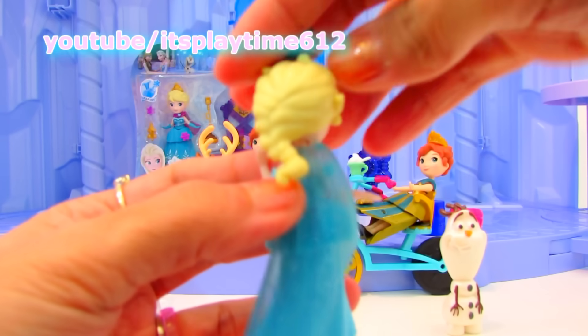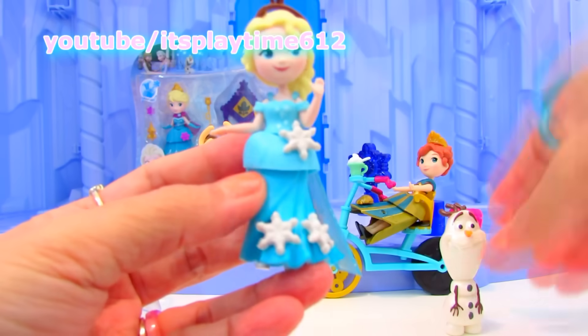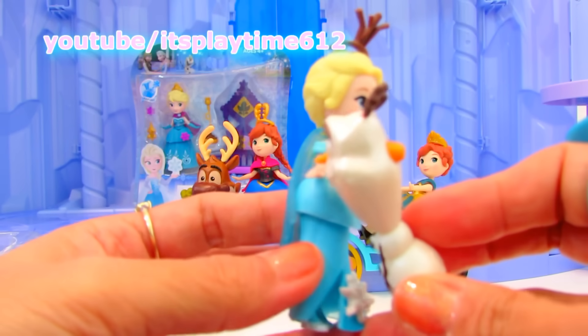Look at that hair — so pretty! Queen Elsa and Olaf... warm hug!